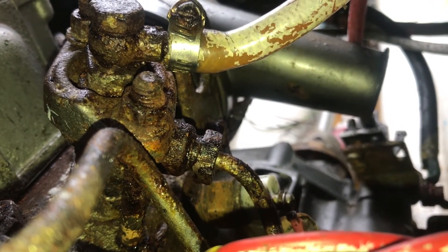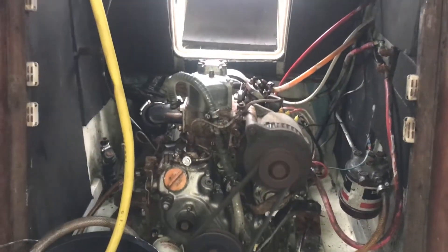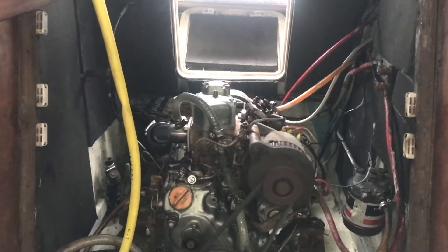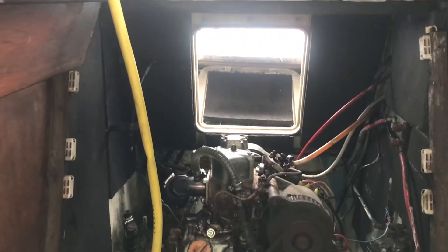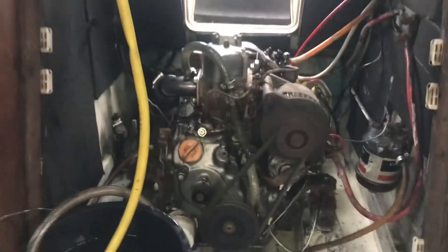The battery's a bit discharged so I'm going to give myself a jump start from the van. There we go — she turned over pretty easily, about 12 seconds and boom, started beautifully. The bleeding worked, screws are in.